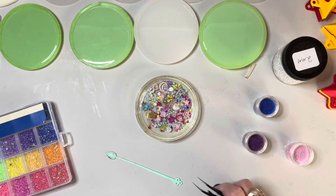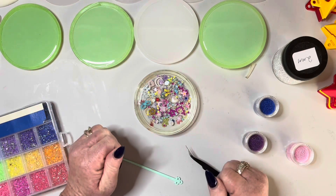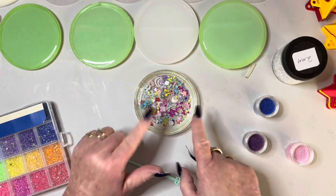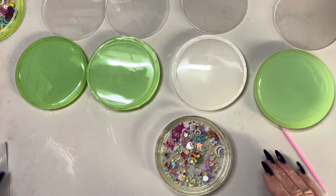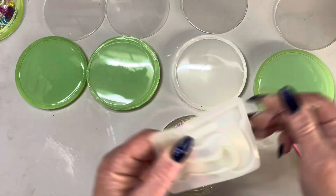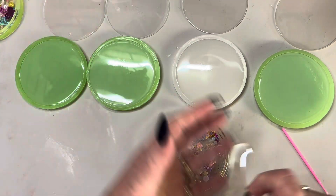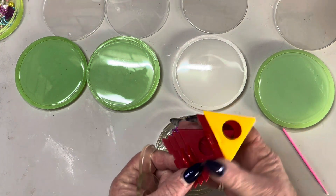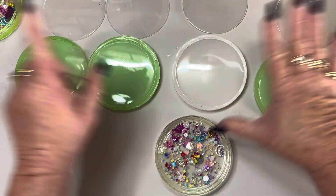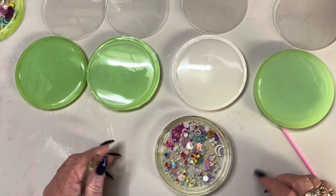As soon as this is all set properly and these aren't bendy anymore, I will come back probably tomorrow morning and show you how to do the lids. Okay, I'm back — these have all cured really nicely now. I sat my little heater mat onto a whole heap of these and sat it over the top of all of my little lids. I don't actually sit it on my bench because I don't want to ruin my bench.